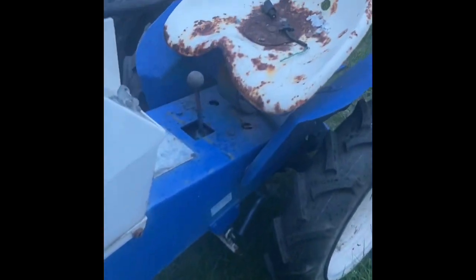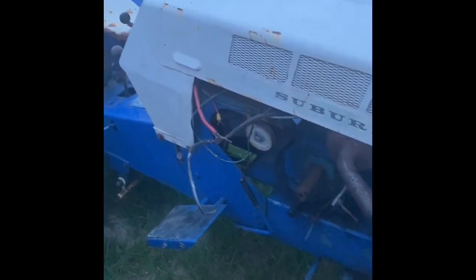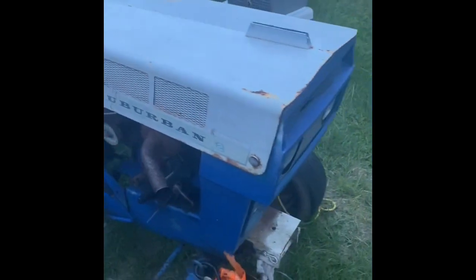Six speed, high and low range. It's pretty damn heavy — it took five of us to pick it up off the ground. It was awkward to grab too, but still it took a little bit to get it up. Let me know what y'all think — y'all want to see it running?